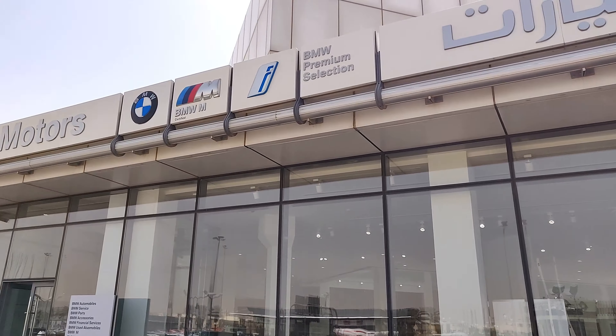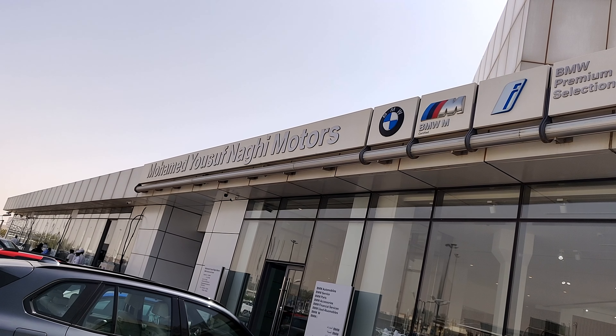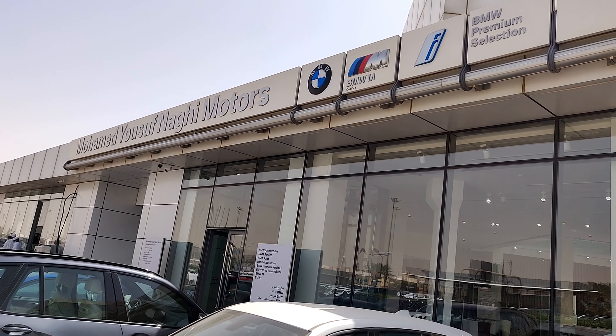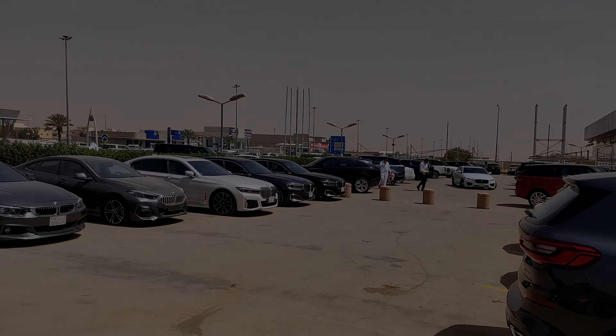Hello guys, welcome to the channel. Today I am here at the BMW showroom. These guys, Mohamed Yusuf Nagi, are the dealers for BMW, Mini, Jaguar, and also Rolls Royce here in Riyadh, Saudi Arabia.